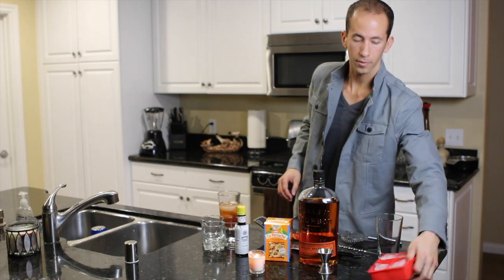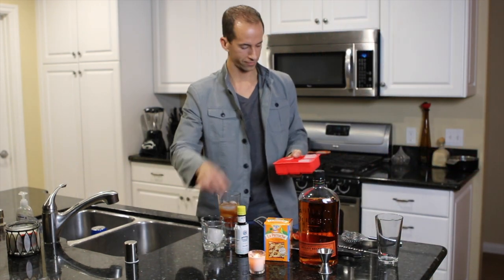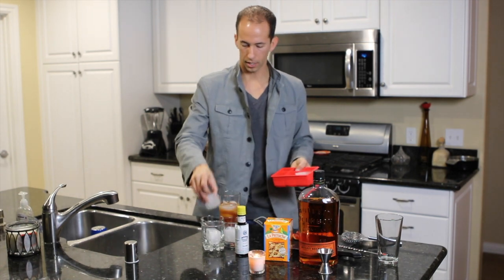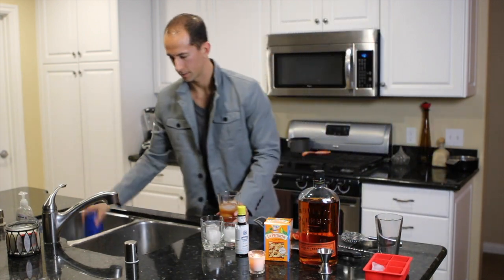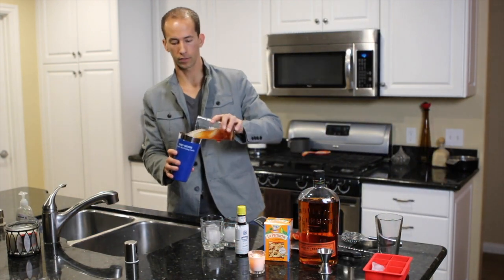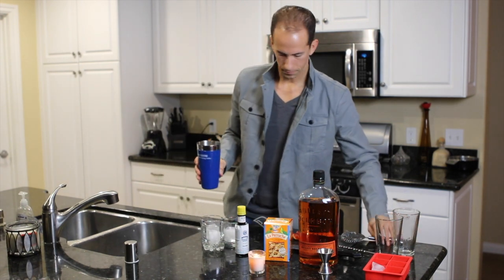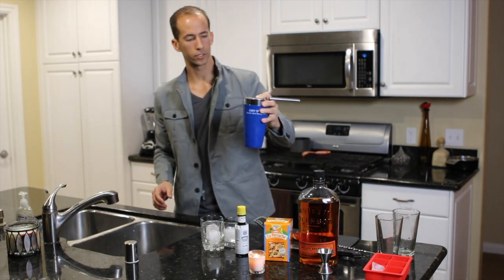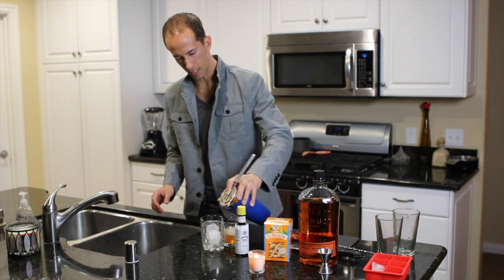Finally get to use my big two-by-two-inch rocks from Bed Bath & Beyond, and some brand new rocks glasses we got today. Just mix this over a little bit — no need to shake. Go ahead and stir a little bit, then strain over the top of the big rock.